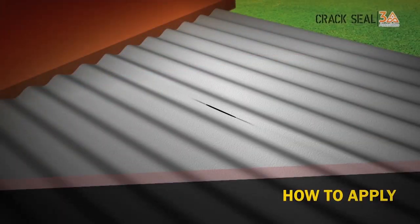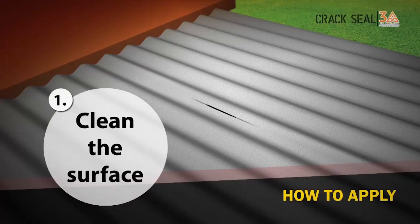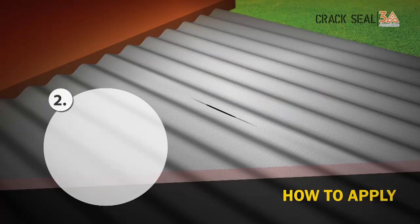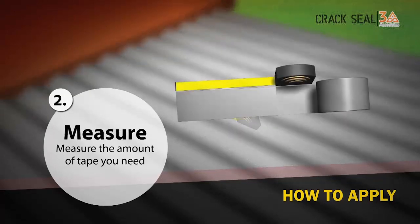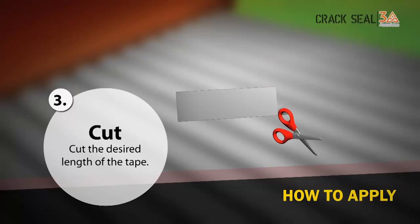Now, let us see how to apply. First, clean the surface. The surface should be dry and free from loose particles. Measure the amount of tape you need, then cut the desired length of the tape.